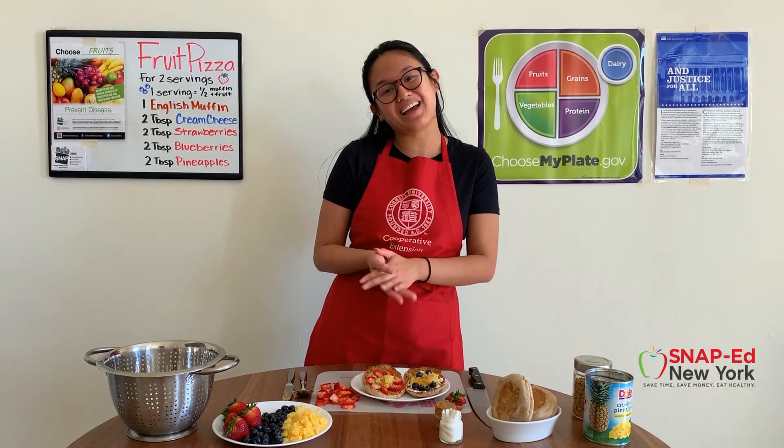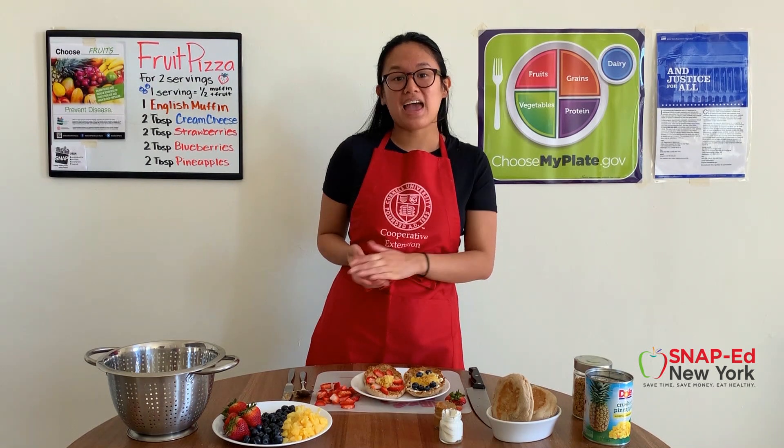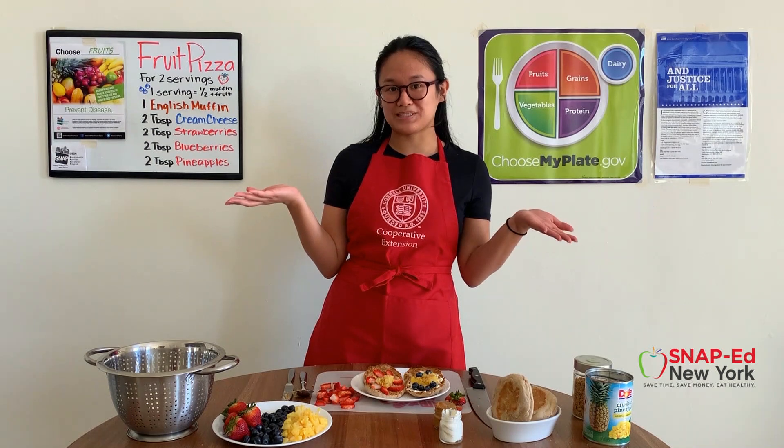Whatever you decide to make your fruit pizza with, I hope you enjoy it and thank you for joining me today. Remember, small changes can make a big difference. So where else can you add more fruit into your day?